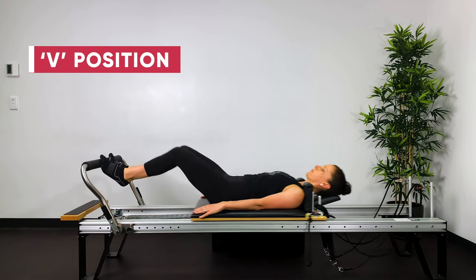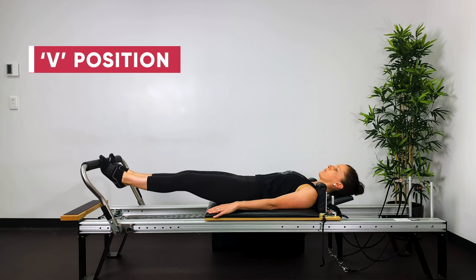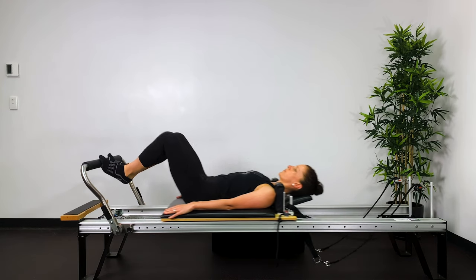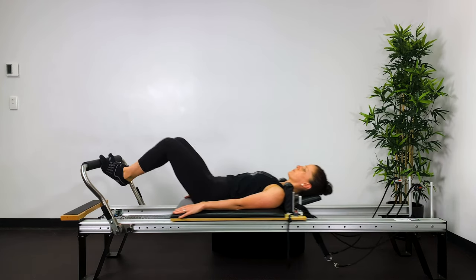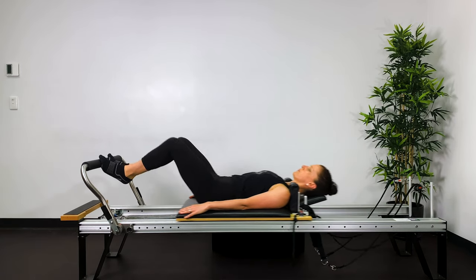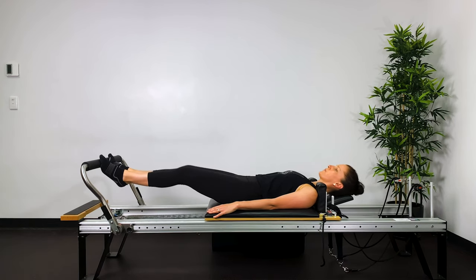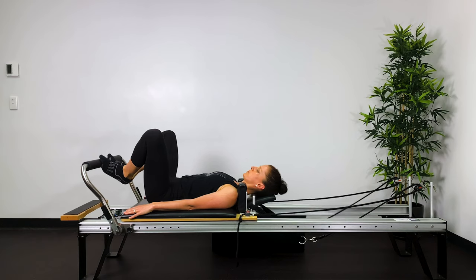Then V position. You want the knees about ASIS, hip bone width apart. Breathing out to straighten, squeeze the heels together. Breathing in, keep those muscles contracted as you return the bed to the stopper. So keep squeezing the heels together as you lower down. Keep lengthening out of the hips.